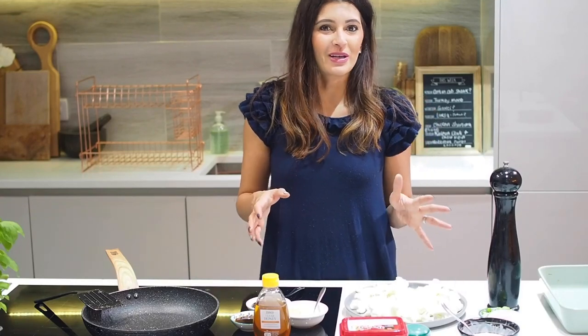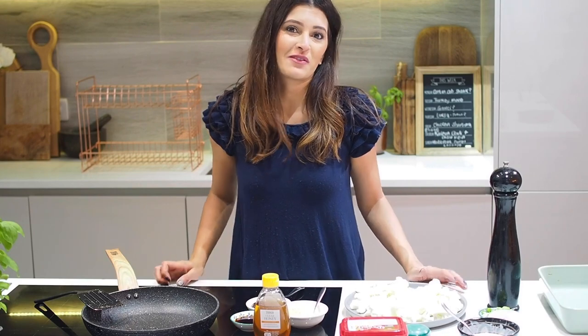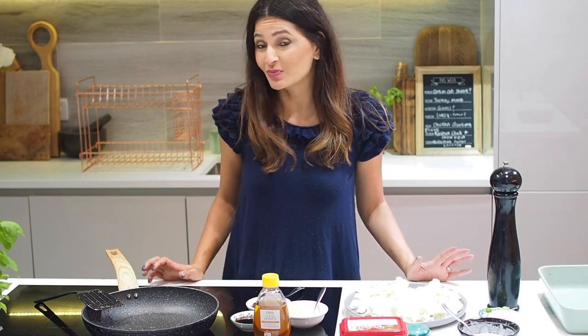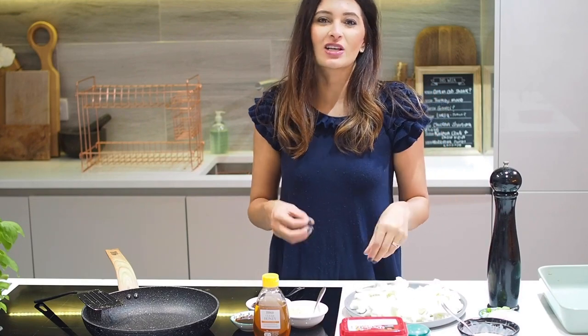This is one of my requests — people have asked me to make something Korean, and this is one of my favorite mid-week or weekend dishes. It's cauliflower that's been made really crispy and coated in a gochujang Korean chili paste.